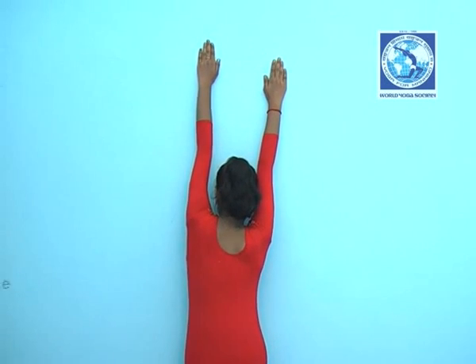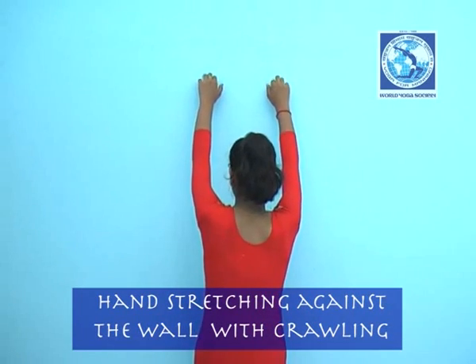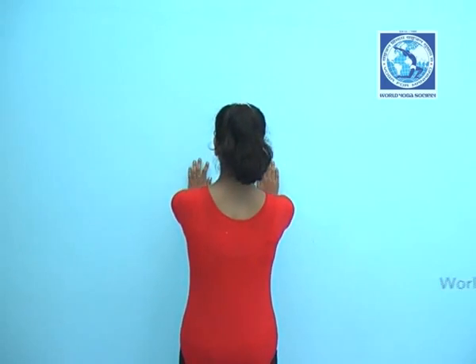Do it as suggested. Return back to the starting position by crawling down your fingers on the wall.